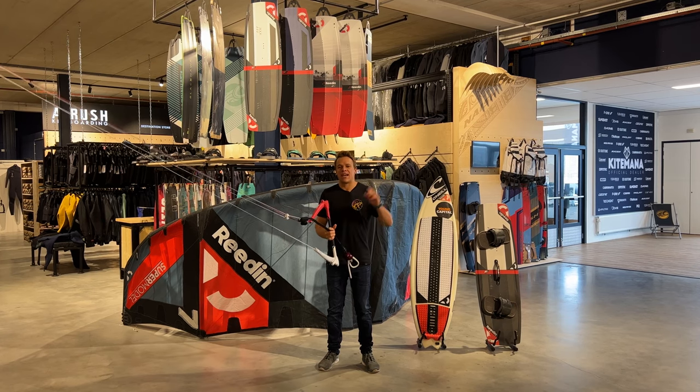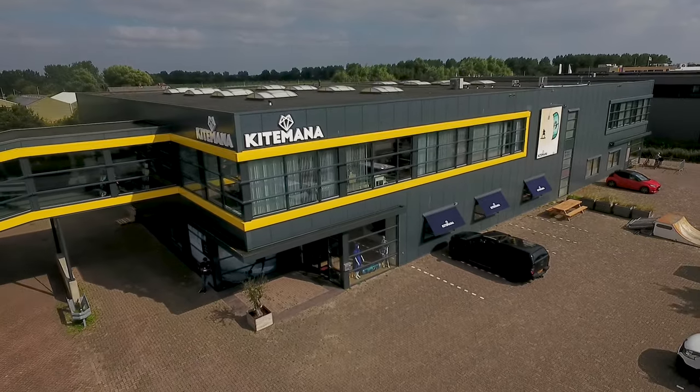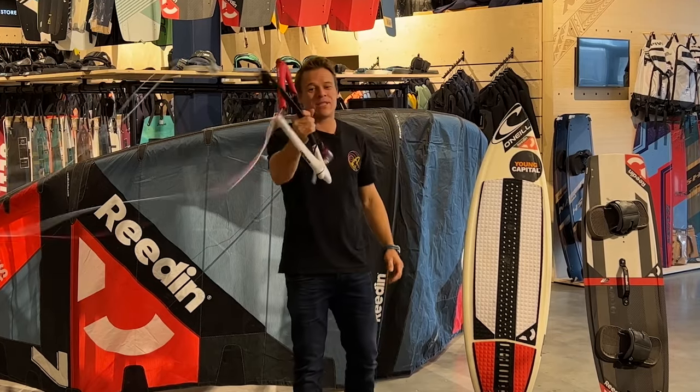Hey, what's up everyone, it's Kevin Langray here and I am at one of the biggest kite stores you would ever seen — Kite Mana. I'm here to talk about the Dreamstick X.